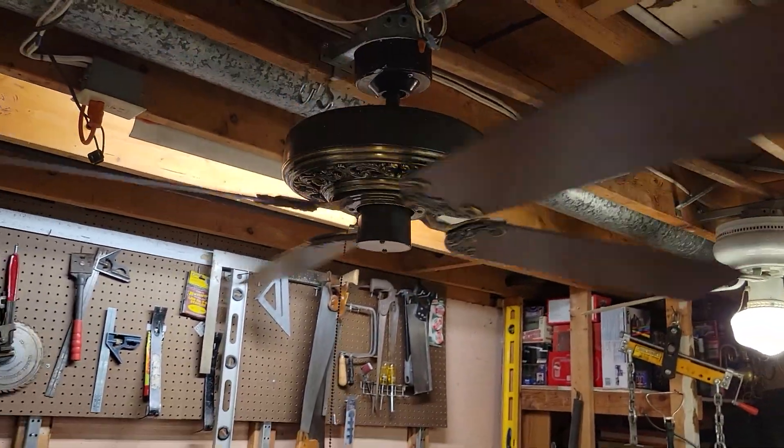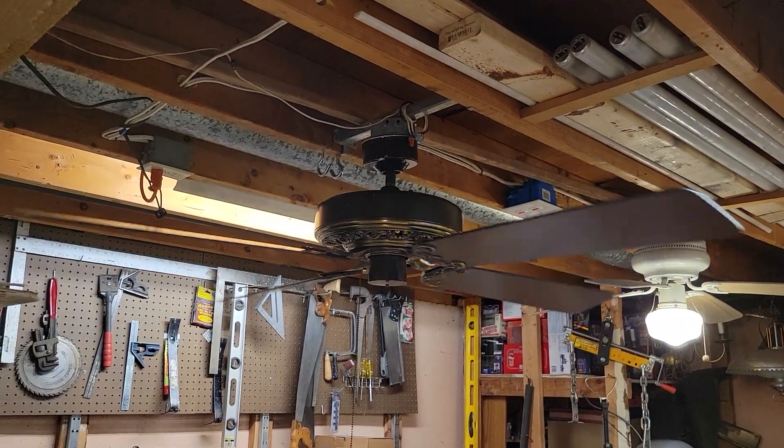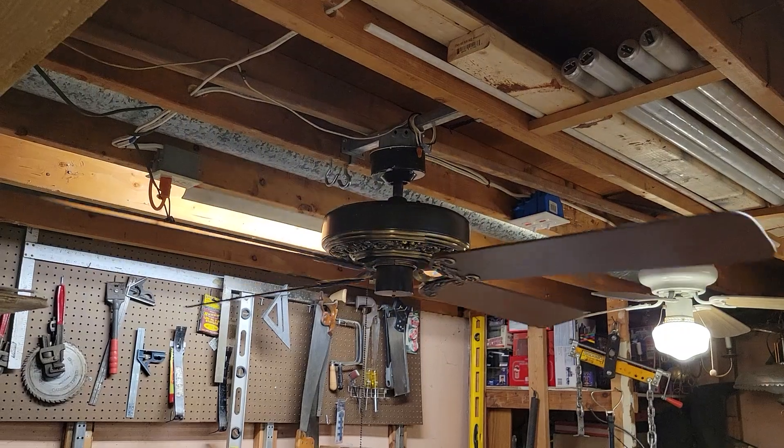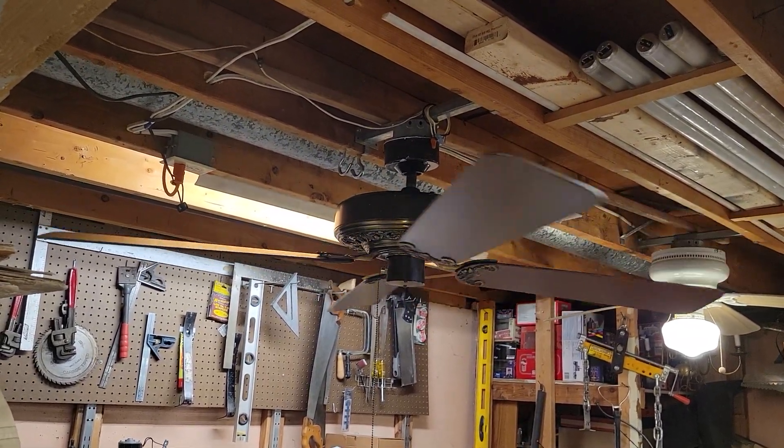And that's all for this one, so thanks for watching. Hope you enjoyed the video on this 54-inch Emerson 1895 ornate ceiling fan from 1983. Stay cool, see you next time, take care.